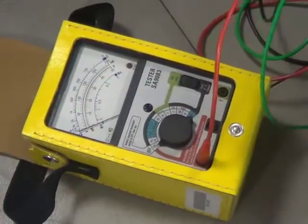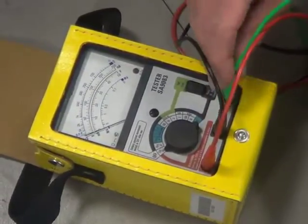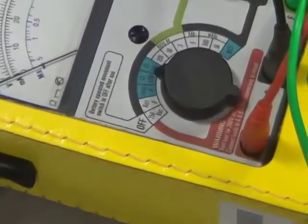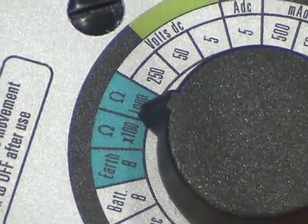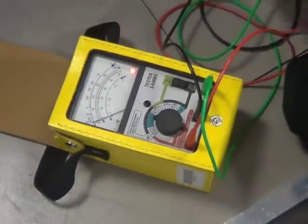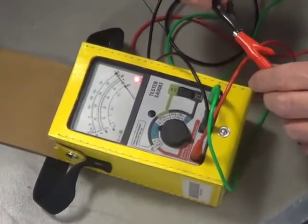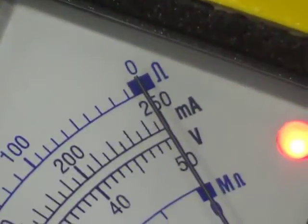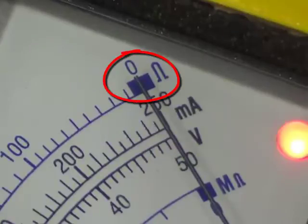The first thing to do is to check that the meter's working, that the leads aren't broken and that the battery's okay. Plug in the leads: red to red, black to black, and green to green. We need to set the dial to ohms and then short the red and black leads together. If the leads and meter are okay, the needle will move right across the scale. The battery has to have enough power to move the needle all the way over to that blue section at the end. If the needle doesn't go that far, change the battery.